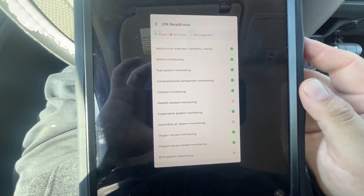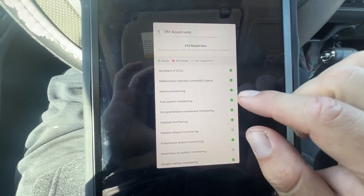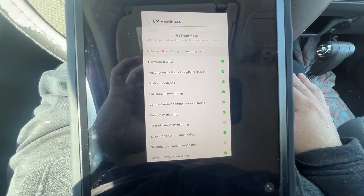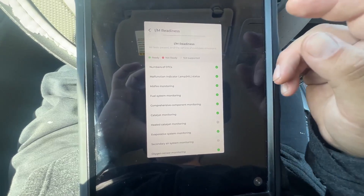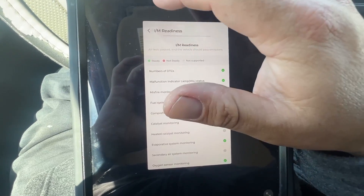They're all fine, but if you did have an issue it would show a red X here. You can then look up your make and model and the steps to get that one cleared. Sometimes you won't have a check engine light but you will have a code, so in order to check that you'd go into diagnostics.